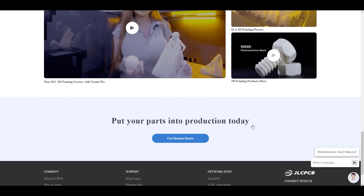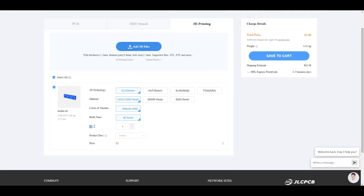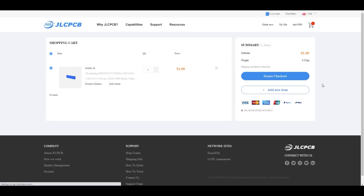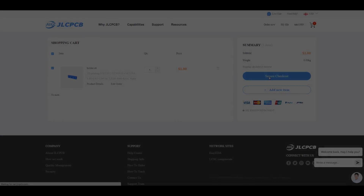Click Get Instant Quote and then add your printing file. Here you can choose printer, material, color, and quantity. After that click Save to Cart. First your model will be reviewed, and after payment the printing process will start and be delivered to you very soon. Have a nice printing.